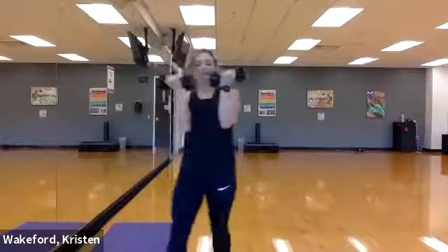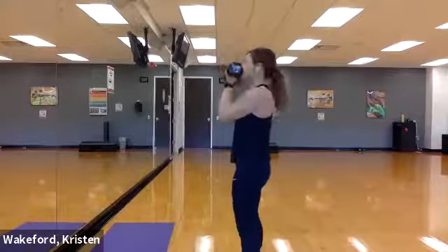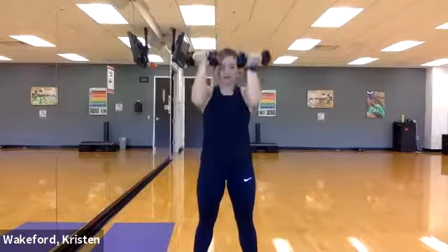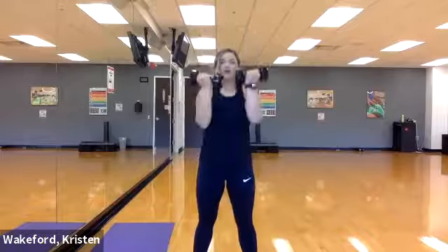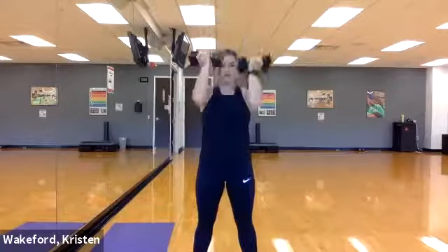Grab your dumbbells — we're gonna do uppercuts for nine. Palms facing towards me, I'm gonna go ahead lift it up and then come back down, just like you're doing a pull-up. Let's go ahead, nine of them: one, two, three, four. If your weights are too heavy you can go one at a time. Three more.